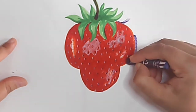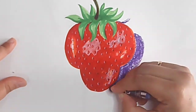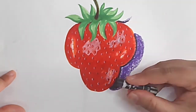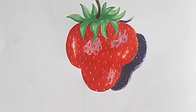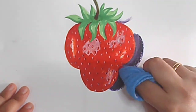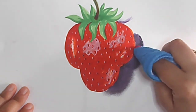Now I am doing the shadow with oil pastel — first I took violet and then black. With the help of a cloth I am smudging it in a circular direction.